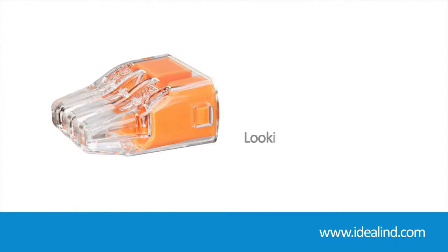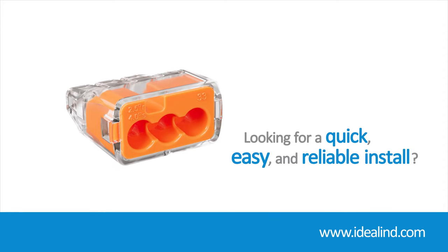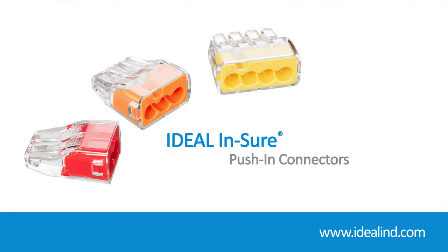The Ideal Insure Push-in Wire Connector is designed for easy installation of solid and stranded wires while providing a superior, secure hold for premium performance.